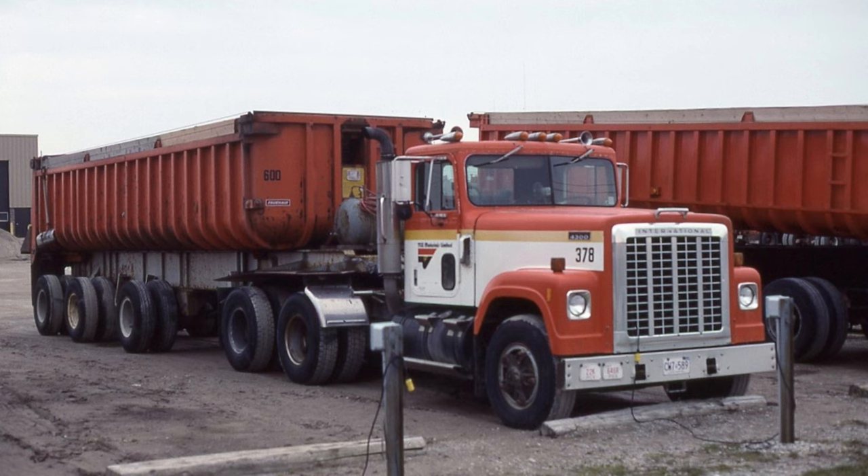In the Trailer Kingpin video, I showed this picture to illustrate the dump trailer being built, and of course I'm going to build the tractor to complete the rig, especially since there's already a kit on the market which matches very closely.